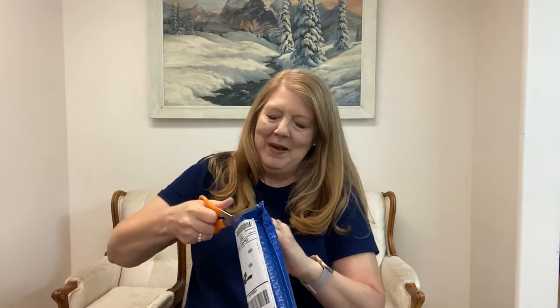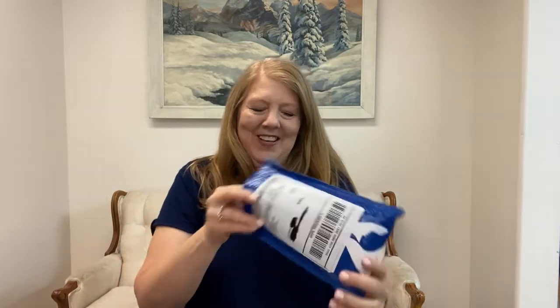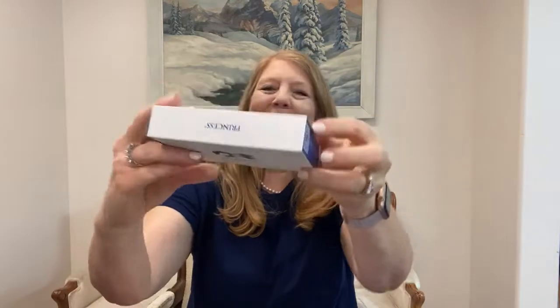It's a little harder than I thought — it's pretty sturdy packaging. There we go. It comes in a very nice box. Look at this box, isn't that pretty? And on the back it says ocean. Isn't that nice?